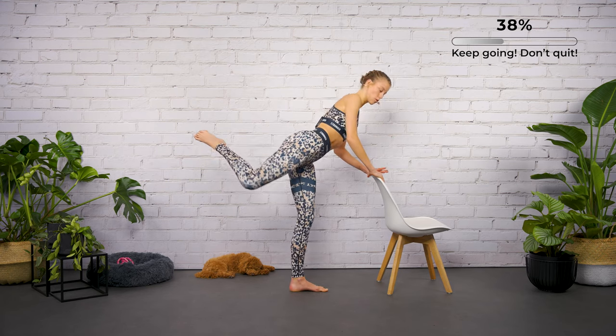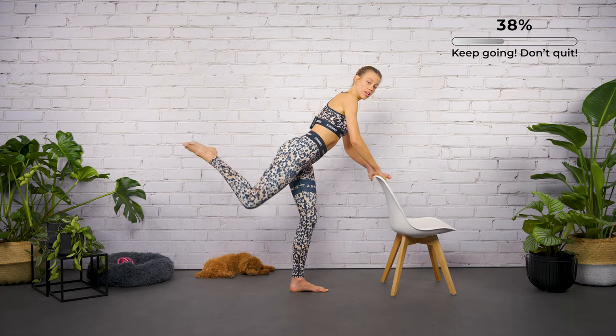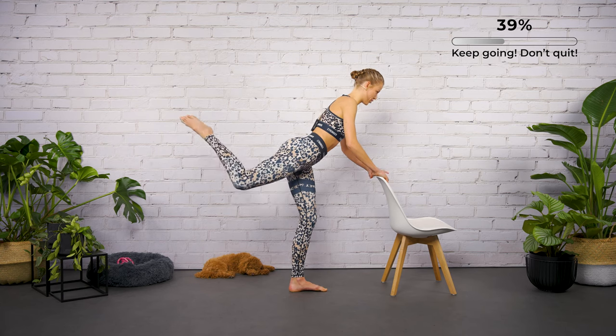Close your hips, do not open — both pelvic bones are looking towards your chair. Now lower the leg and lift the leg for two.